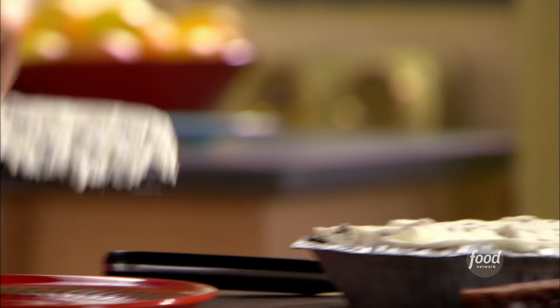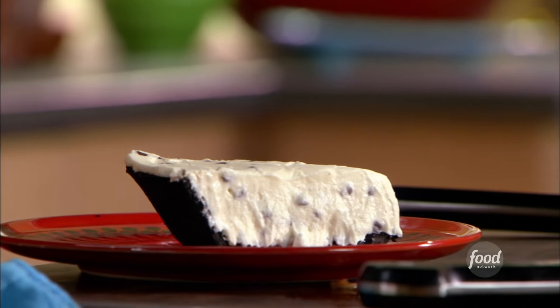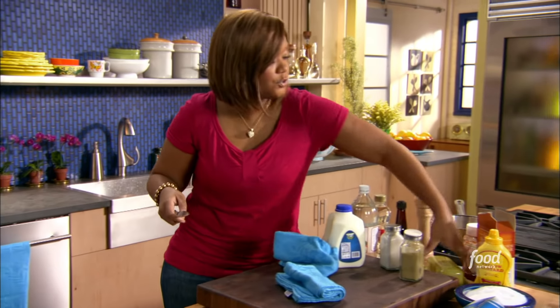Chocolate butterscotch pie. I'm gonna go ahead and get my pan heated up, and I'm gonna throw some butter down — two tablespoons.